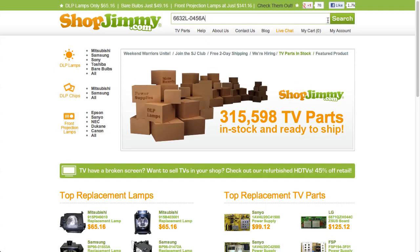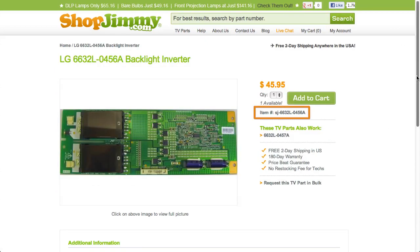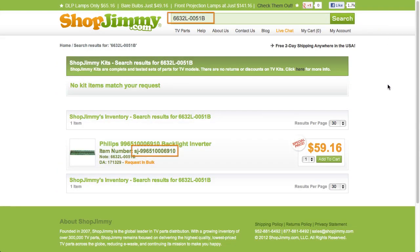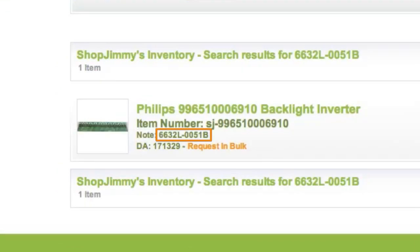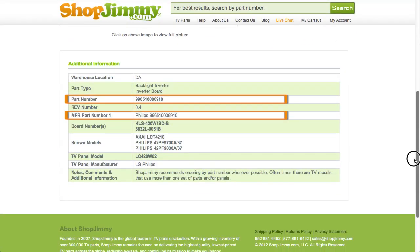Search your part number on ShopJimmy.com to find a compatible replacement. Typically, your part number will match the ShopJimmy item number. If searching your part number directs you to items that have differing ShopJimmy item numbers, take a look at the product details to confirm that your part number is listed in the part number, manufacturer part number, board number, or substitute parts fields.